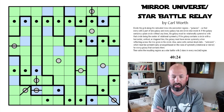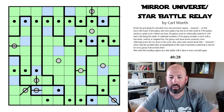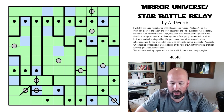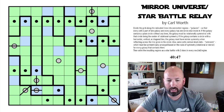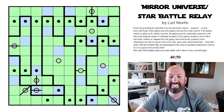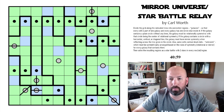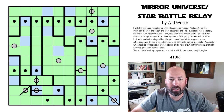Let me know what you thought of that — I thought that was a lot of fun. It was pretty neat making the regions and then using them to solve another puzzle. I've done similar kinds of things with puzzle hunts before, and it's really cool. If you saw a better way to figure out that spot where I got stuck at the end, I'm sure there's a more logical way to see it — I just wasn't seeing it. That was Mirror Universe Star Battle Relay by Carl Wirth. Thank you Carl, that was a fun puzzle. I hope you guys liked it and I'll see you again soon. Bye!